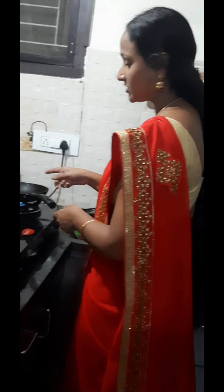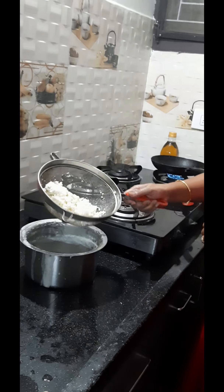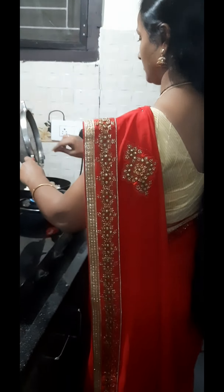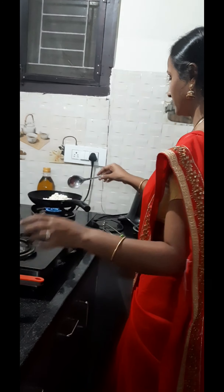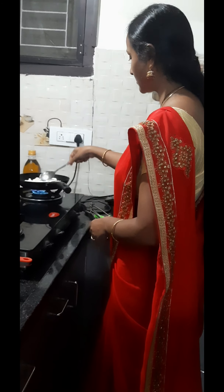It is made in a small pan. This is how we put the pot in a pan. We will put it in a small pot.